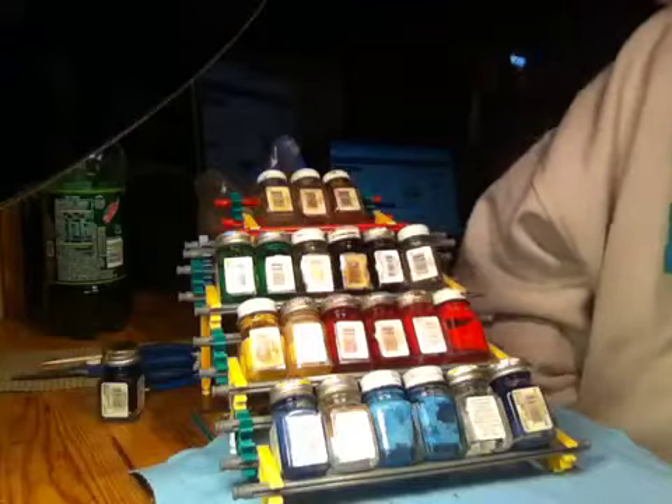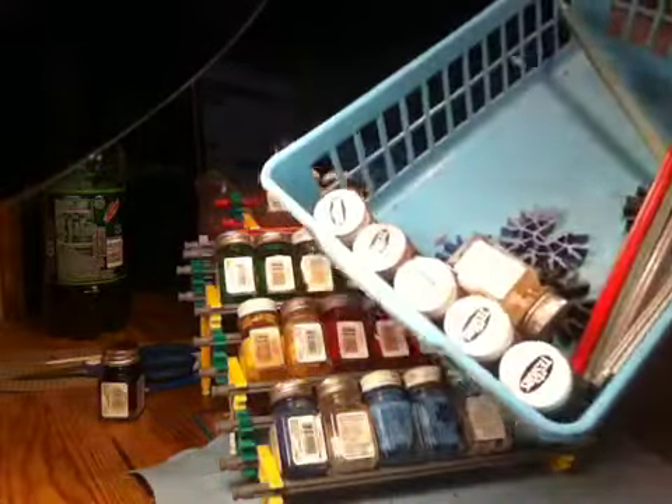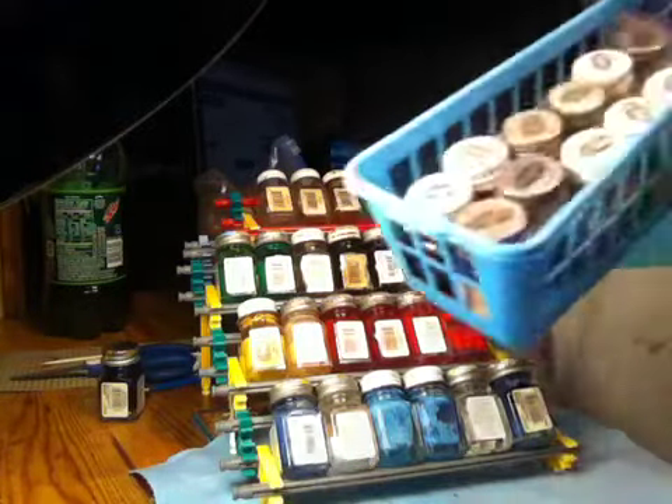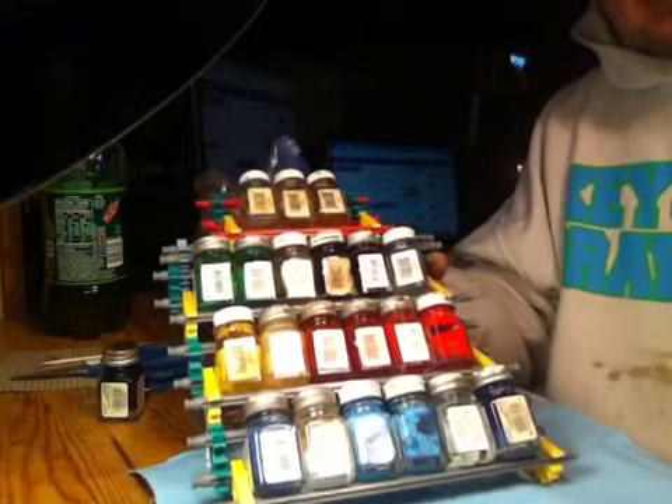I thought this was a neat little way to display things. These are my brush painting paints — I use all kinds of different ones. These are all enamels right here, then I have my acrylics in a container like this, so I wouldn't need a very big one for acrylics. I'll probably just branch off and make one off to the side for my acrylics. Here it is all finished — it works pretty good.